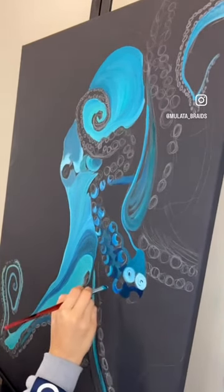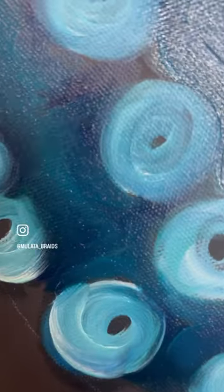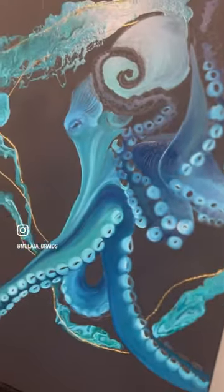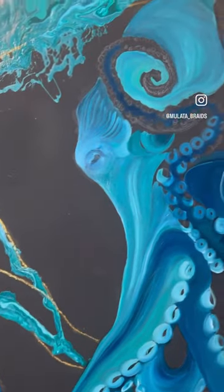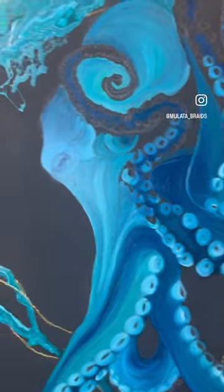And a little bit of gold. Here is how it's going for now — I think I will add a few more gold colors, but this is how it's looking.